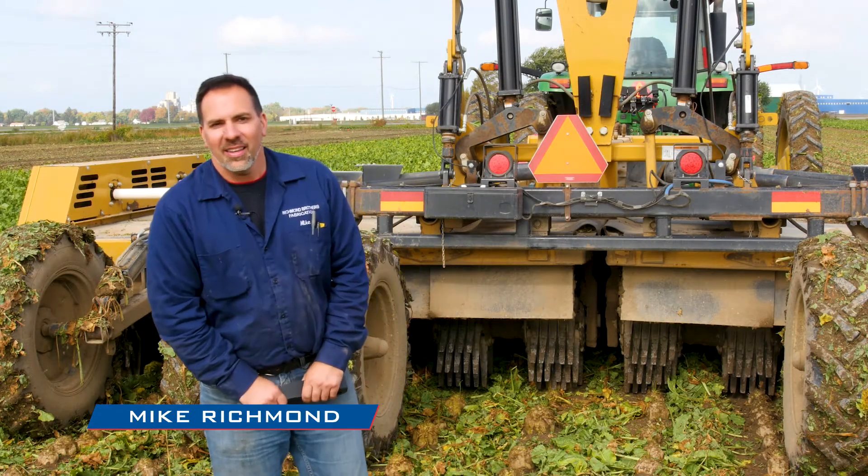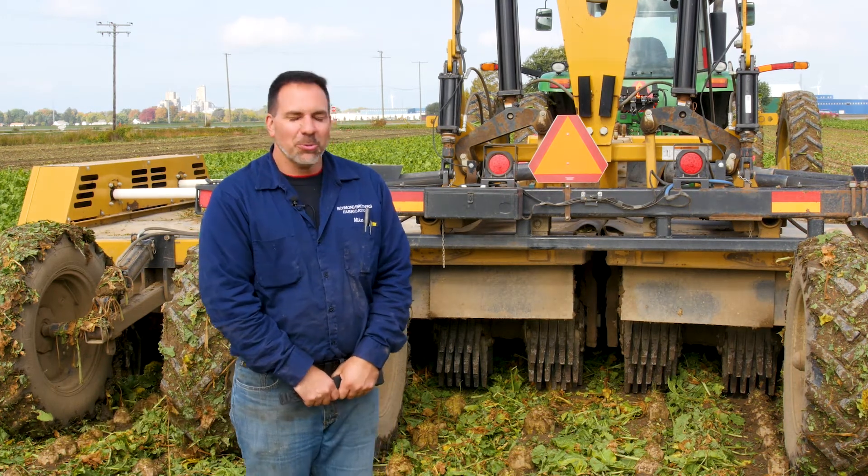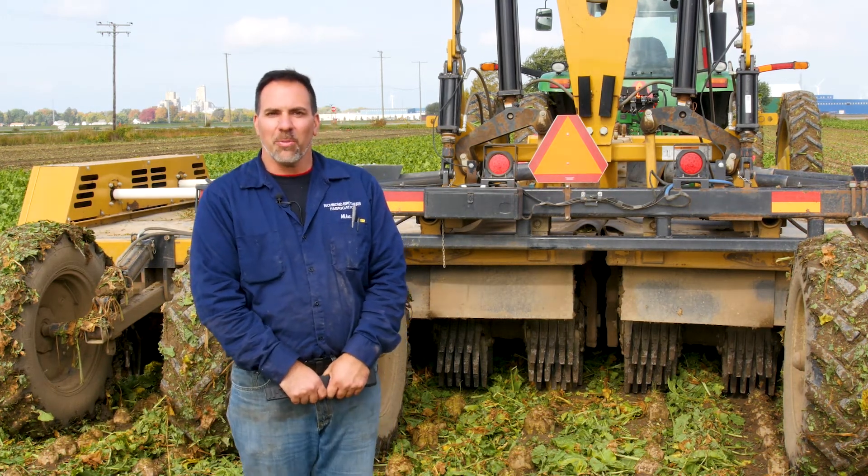My name is Mike Richman. I am co-owner of Richman Brothers Farms and Richman Brothers Fabrication along with my brother Ken. We've been farming all our lives with our mom and dad, and we have about 900 acres of sugar beets that we grow. We also have a fabrication shop that has been in the sugar beet harvesting equipment repair parts program for over 20 years.